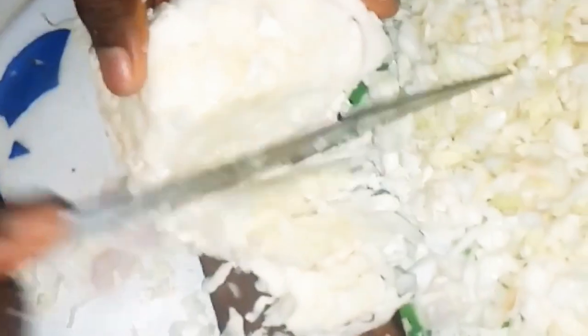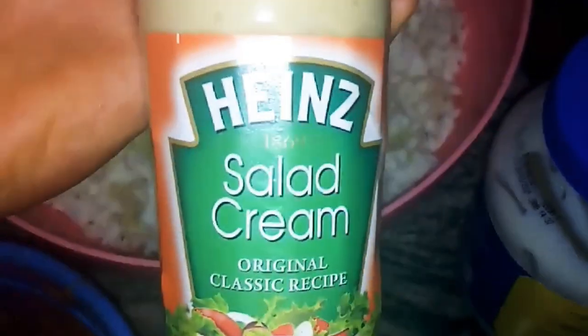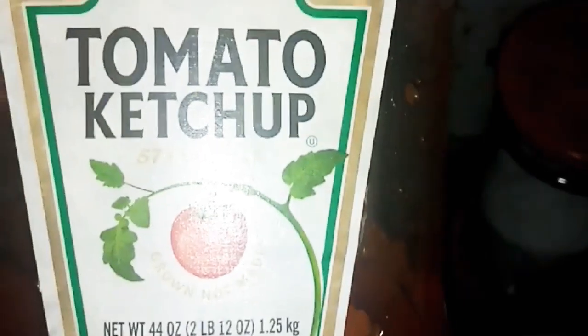Chop your cabbage and shred your carrots. Here is the shawarma bread, fresh. We have our shredded carrots, our chopped cabbage, our fried hot dog, our salad cream, our chicken, our mayonnaise — we are using Bama — and here we have our ketchup and sugar.